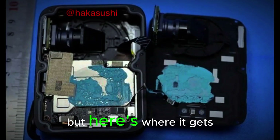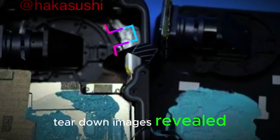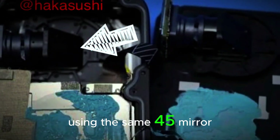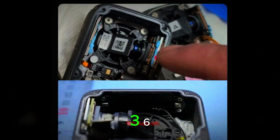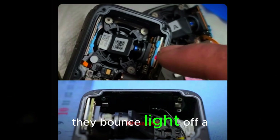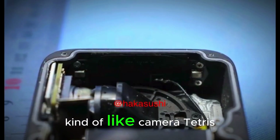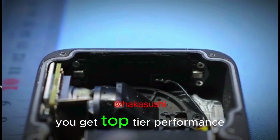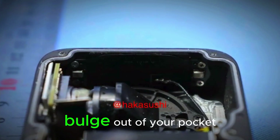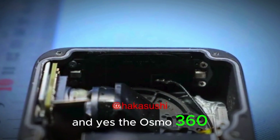Here's where it gets super nerdy and kind of genius. Teardown images revealed DJI is using the same 45-degree mirror trick found in the Insta360 X3. Instead of aiming the image sensor straight out, they bounce light off a tiny angled mirror. Why? It saves space — kind of like camera Tetris. You get top-tier performance in a body that won't bulge out of your pocket.